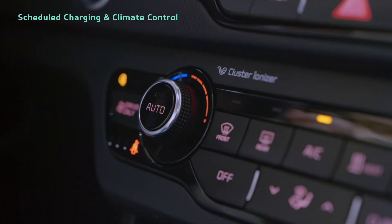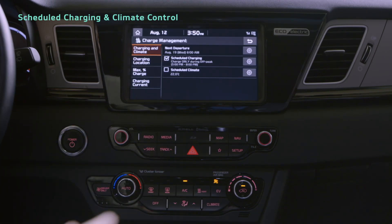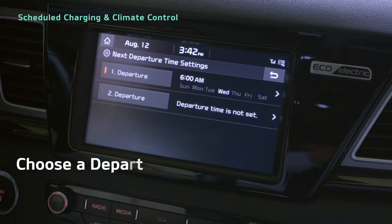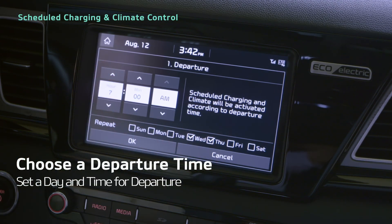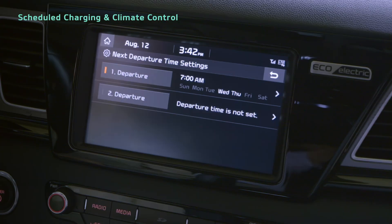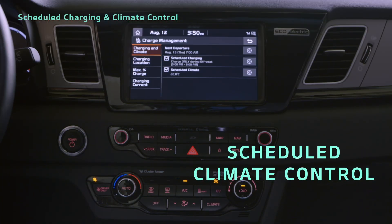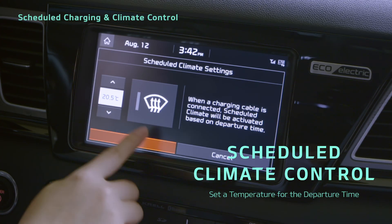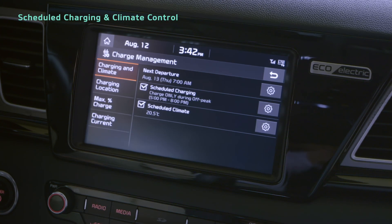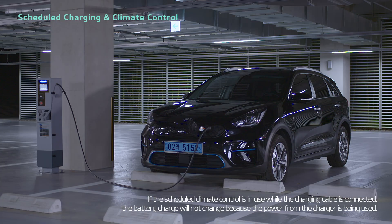The climate control system uses power from the high-voltage battery, so it's a good idea to use scheduled climate. On the charging and climate tab, tap the next departure settings button and set a departure day and time. Then press the back button and select the scheduled climate checkbox. You can set your desired temperature for the departure by tapping the scheduled climate settings button. You can also control these features using the UVO app.